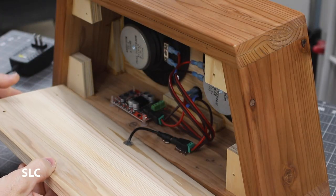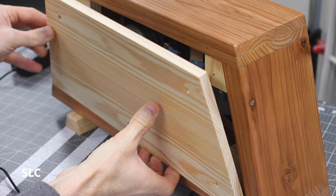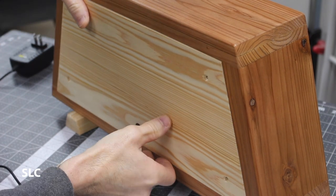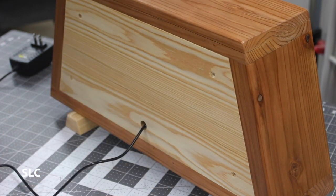Now that everything is secure inside, let's attach the back, which is a tight fit. It should slide in — just like so. We'll add the screws and then we'll rock it out.